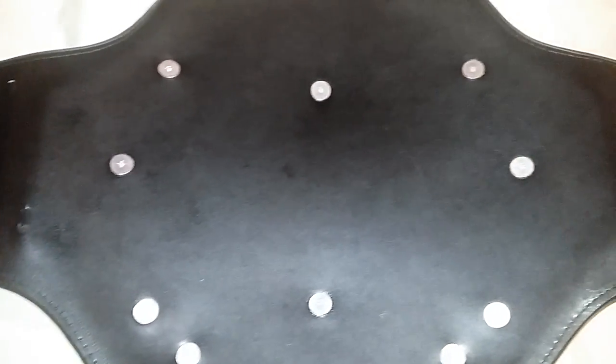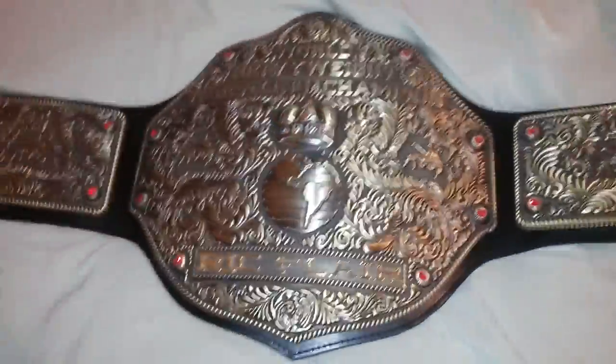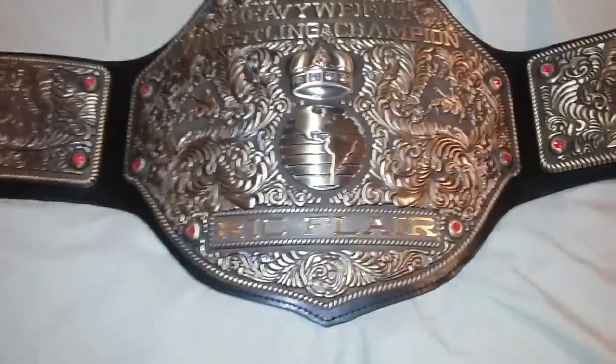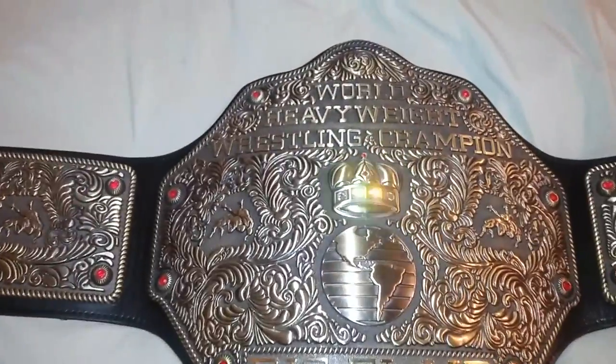Other than that, it's a very beautiful belt. Definitely recommend it — it really is the best bang for your buck. Can't go wrong in the two to three hundred dollar range. What more can I ask for?